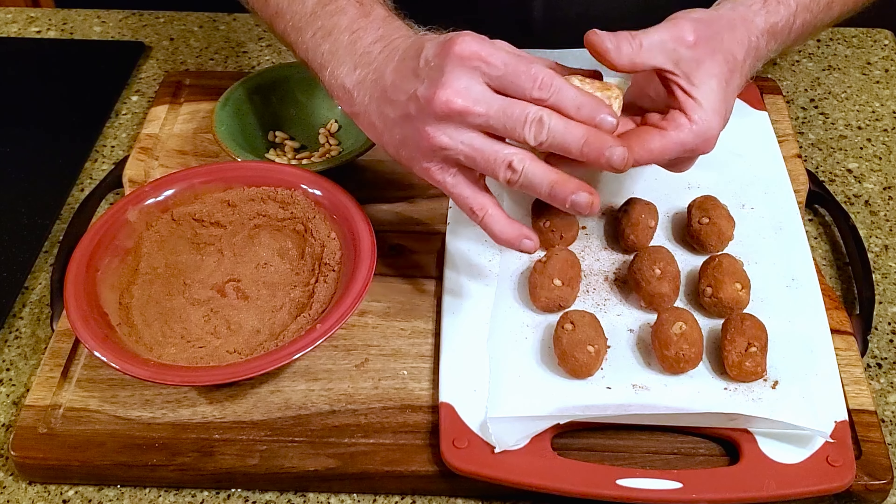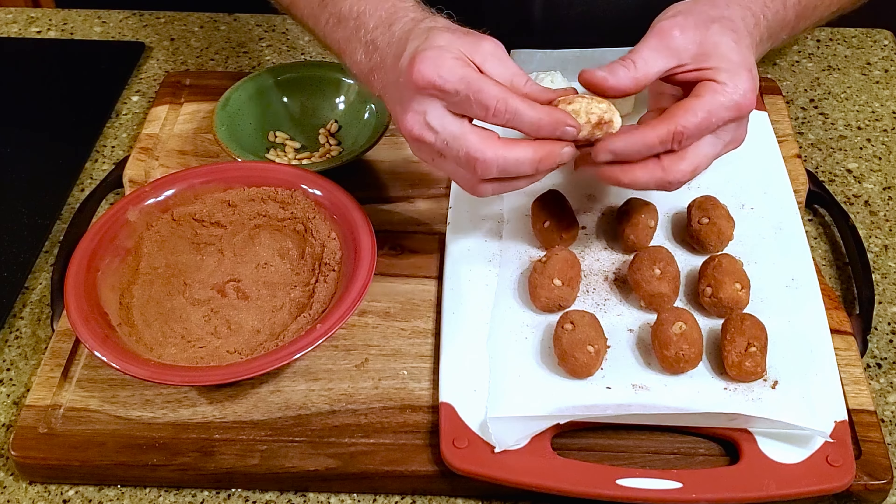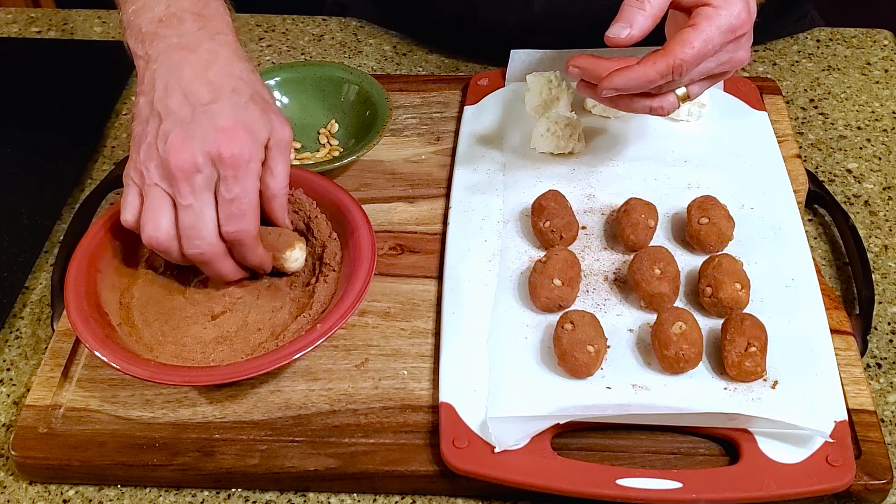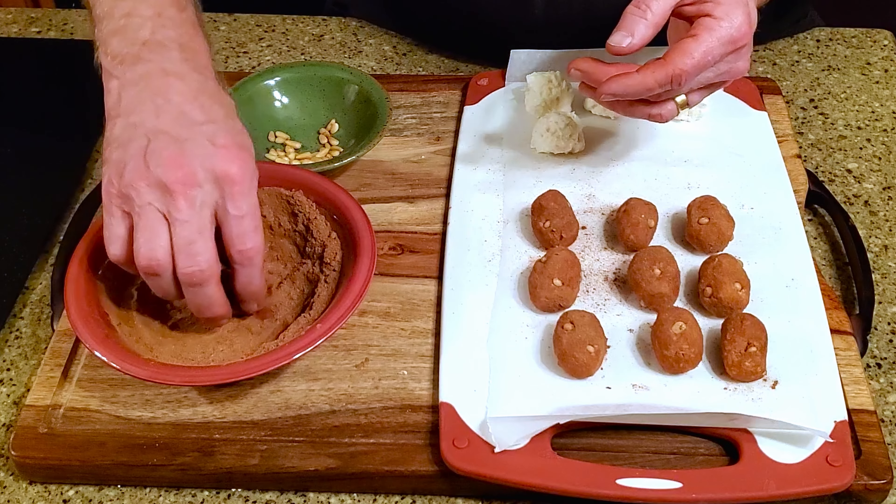For this recipe, you'll need two ounces of room temperature cream cheese, two tablespoons of room temperature unsalted butter, and one half teaspoon of vanilla extract.